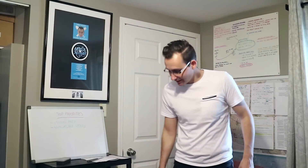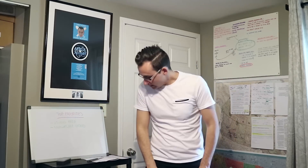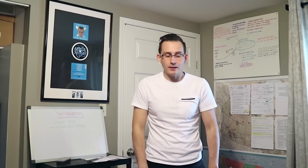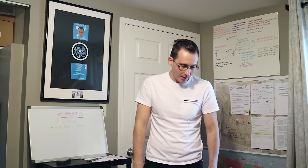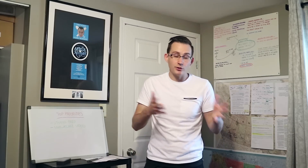Hey guys, Uncle Adams here and something just came in the mail — something pretty big. This is the unboxing of the Focusrite Scarlett Solo Studio Pack, which is basically a professional sounding studio for your home.